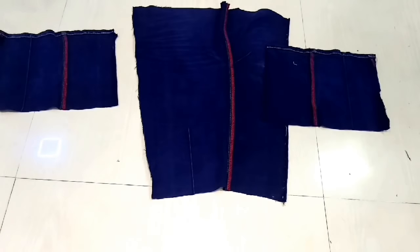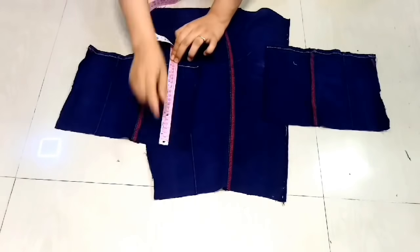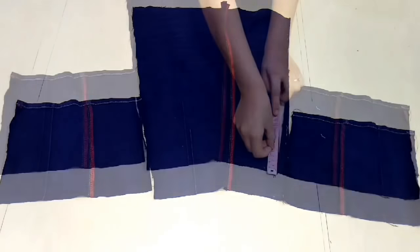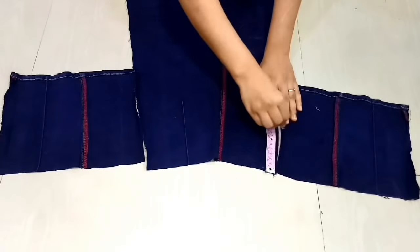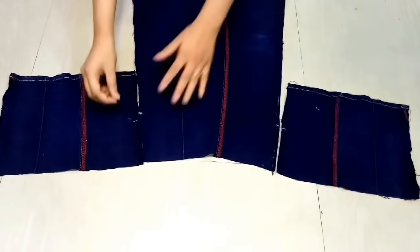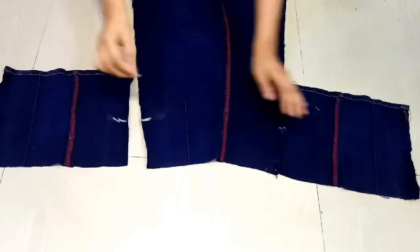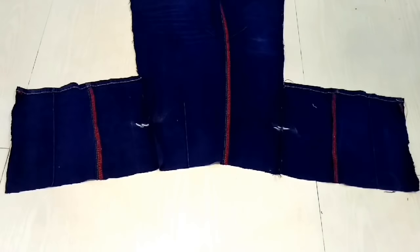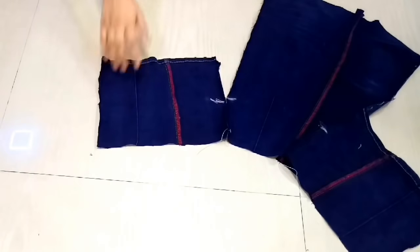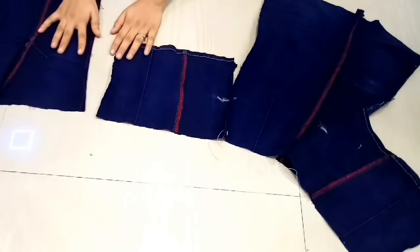Here we have placed the top part. The sleeves are quite enough and the bottom part is already hemmed. We will place the bottom part and the sleeves — about 8 inches — to set up the top part. Here we have attached all the parts.